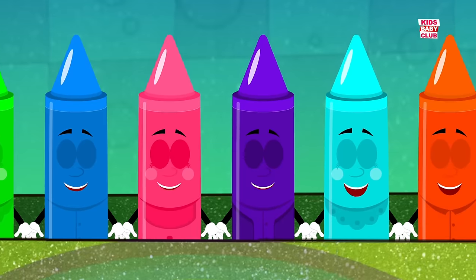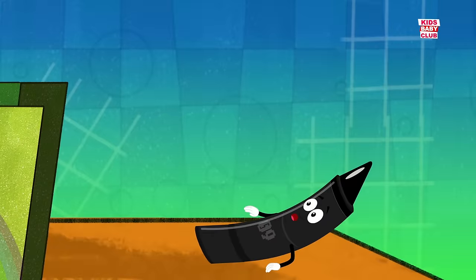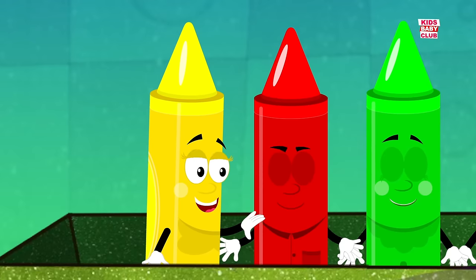There were ten in the bed and the little one said, roll over, roll over. So they all rolled over and one fell out. Nine, nine.